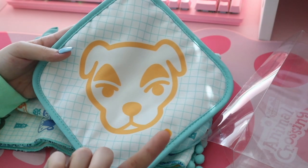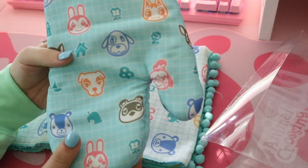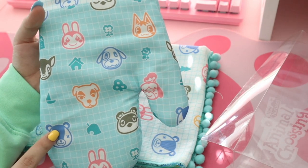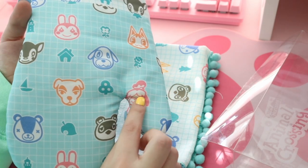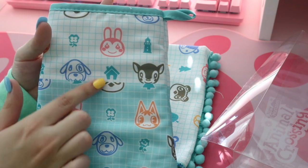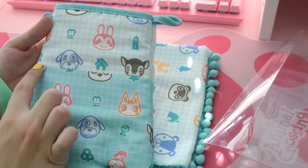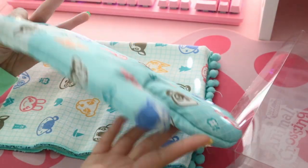Next is the little oven mitt — this is just so precious. It has a little pattern of all of these villagers' faces. I'm so excited to see my girl Rosie! We've got popular ones like Bunny, Fauna, and Stitches, and of course KK, Mr. Nook, and Isabelle — though poor Isabelle's little face is kind of crunched in the seam. I don't quite get why they did this two-tone thing. It kind of does not flow well — there's no line hiding the seam, so Tom Nook's face looks a bit off.